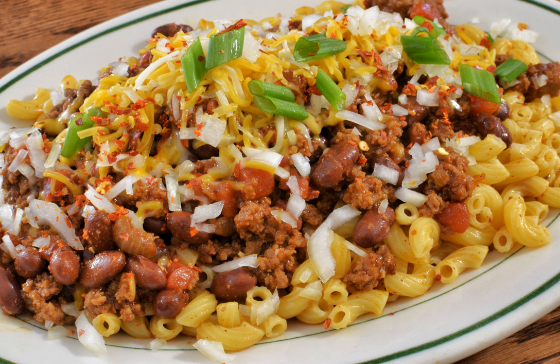Sometimes onions or beans are added. Basic versions may be prepared using chopped meat, tomato, spices, and elbow macaroni. Another basic preparation method incorporates boxed prepared macaroni and cheese and canned chili. The dish may be prepared on a range top, in a skillet, in a slow cooker, or baked as a casserole.